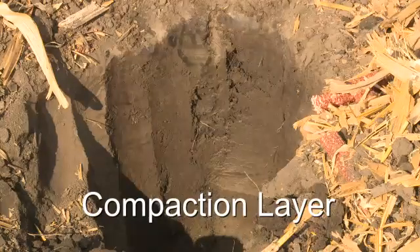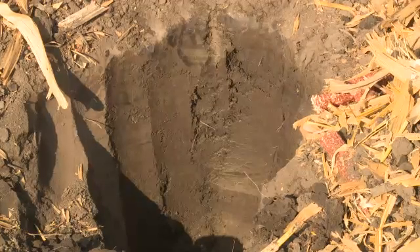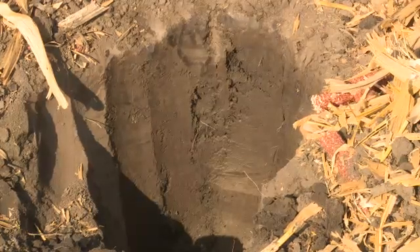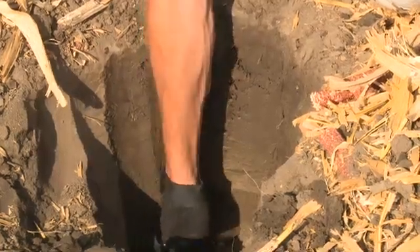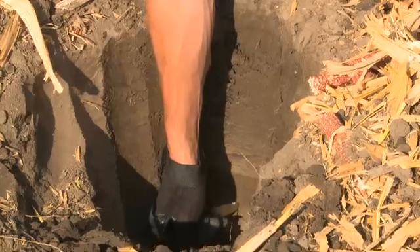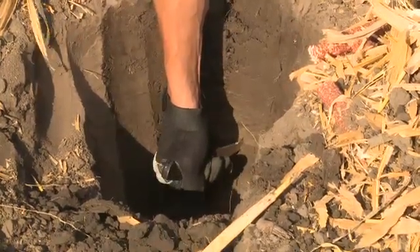In order to properly set the Acala Tiger 875, we must first find the compaction layer. To find the compaction layer, dig a hole the size of a five-gallon pail. With a pocket knife, insert the pocket knife into the side of the hole and pull up gently until you find an area of resistance in that hole.